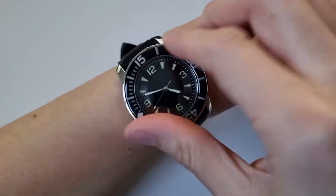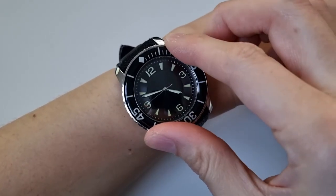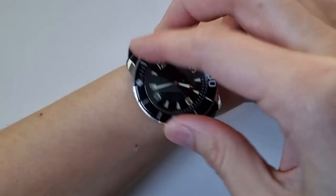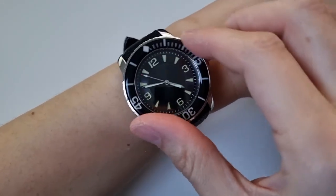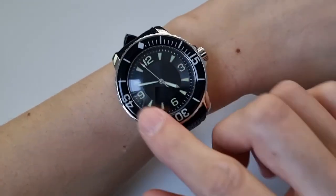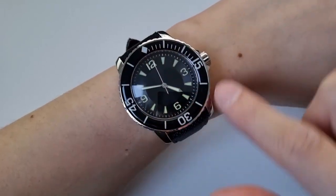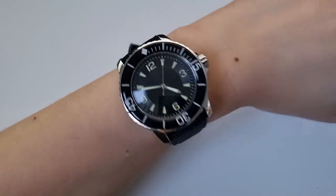And here's the bezel action — it's quite smooth. There's a little play when you try to rotate it backwards, but otherwise it feels alright. As I said before, the downside is that these markers aren't loomed, unfortunately, on my one.